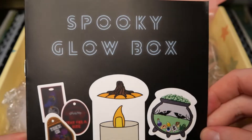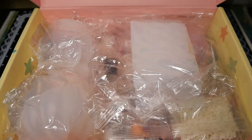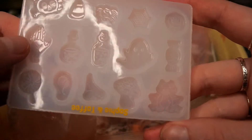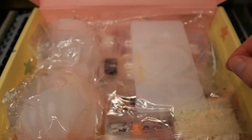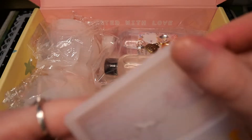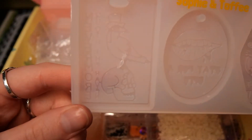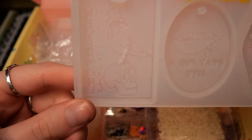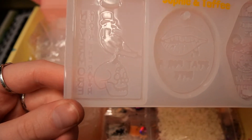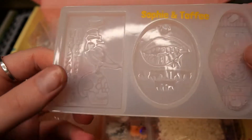When we open the box, the first thing we see is the booklet, like always. Next up we see a huge amount of molds, which I'm super excited for. The first mold is this tiny accessory mold. Next up we have this mold with keychains — they are super cool. They come with a Girl and Pose Nevermore Raven, which I like a lot with its story. So I'm a huge fan of that.